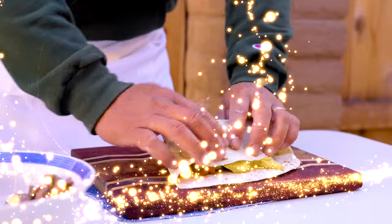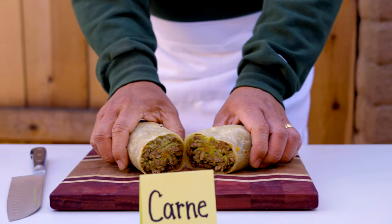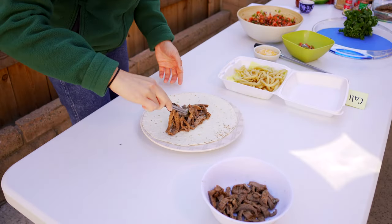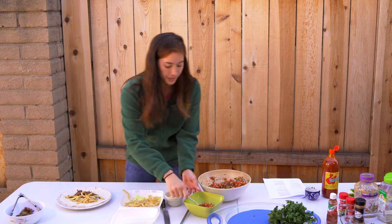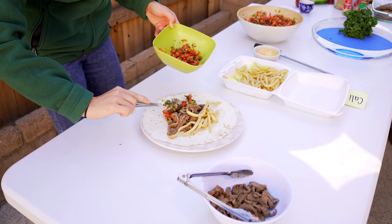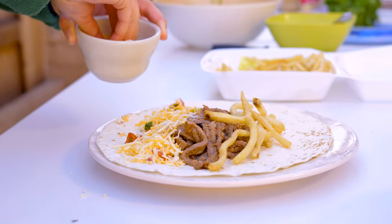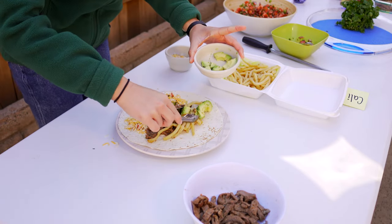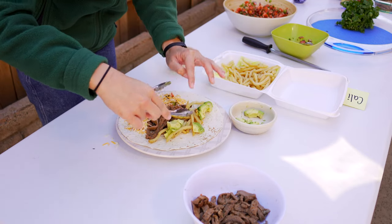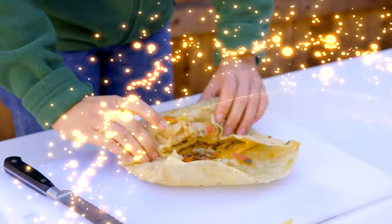Now I'll start to roll the burrito. For the Cali burrito, I've got my meat first, then I layer in some homemade french fries, add some pico de gallo — store-bought pico de gallo — and I like to add a good amount of shredded cheese. We'll put some avocado in there as well. This is the makings of an amazing California burrito. Put the sides in first so that all of the goodness doesn't roll out, and then roll it.